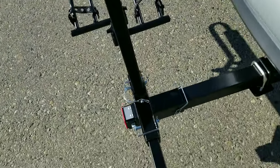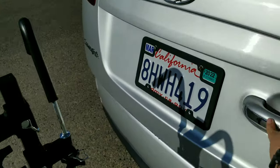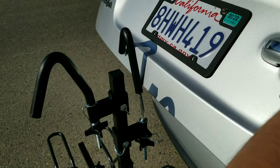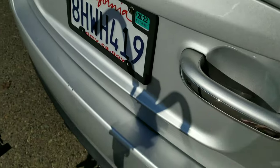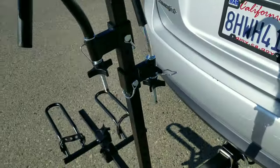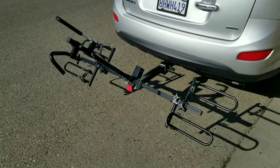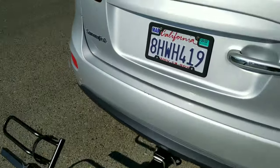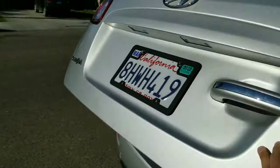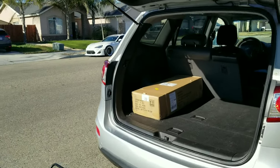One thing I love most about this bike rack is the tilt function. When you open the hatch it hits this hook, so to access the trunk you remove this pin, tilt the rack down just like that, and then you can access the trunk. Then just put the pin back.